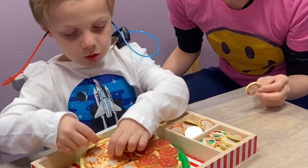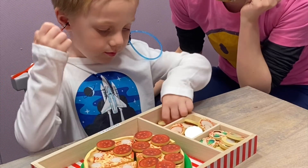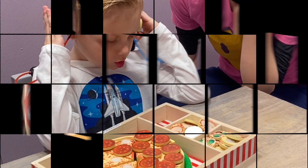He holds the toppings up to his ears. Once he hears the sound, he places the topping on the pizza. We can do this a number of times, or we can switch games if the child gets bored to maintain their attention some more.